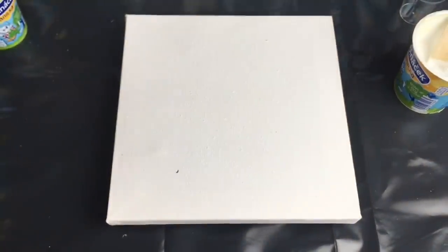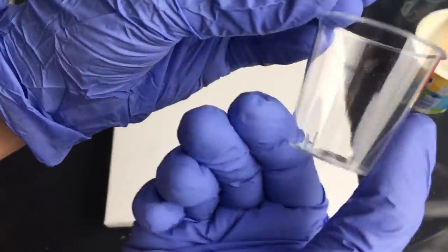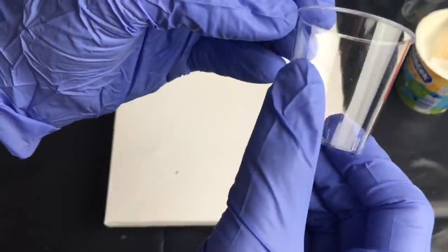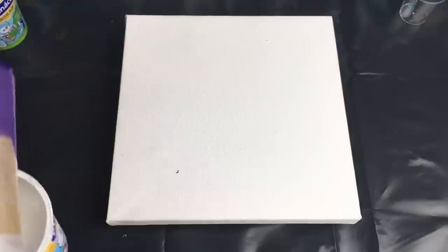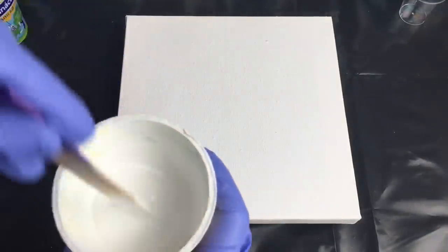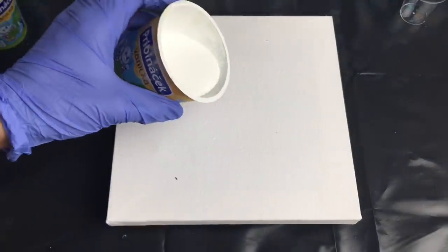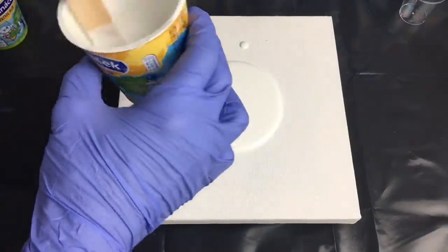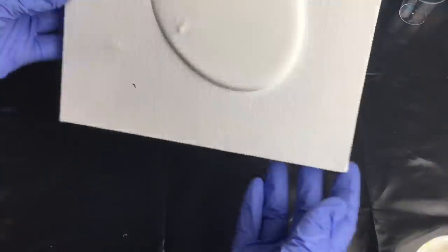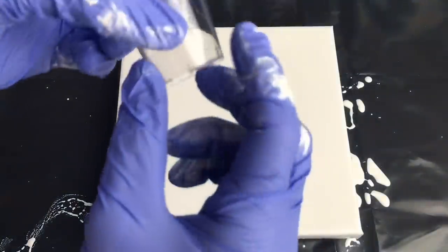Just one drop of silicone oil should be enough because I'm using only this teeny tiny cup. I'll pour my white all over my little canvas, which is 20 by 20 centimeters. Let's tilt it and now it's time to put my colors in this teeny tiny cup.